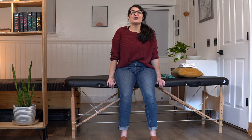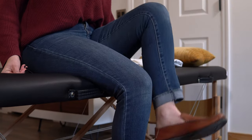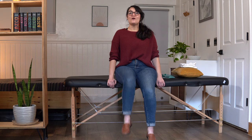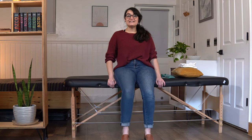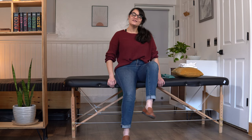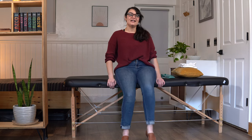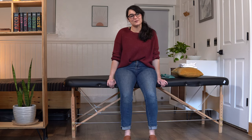So let's go ahead and do our second set of 10. Ready? Go. 1, 2, 3, 4, 5, 6, 7, 8, 9, and 10. Very good. Let's move on to the next one.